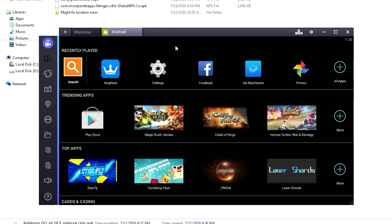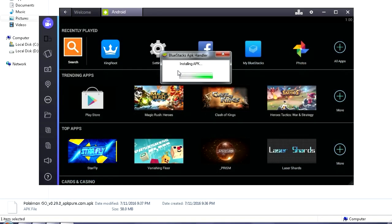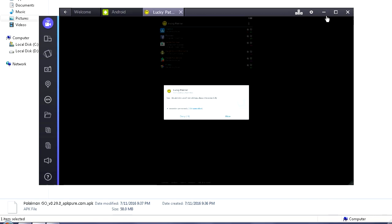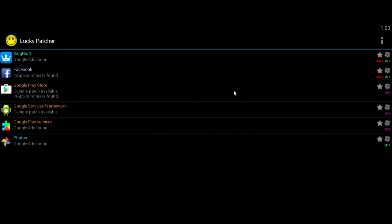Next step: let's install Lucky Patcher. Click APK again, find Lucky Patcher. Lucky Patcher has been installed. Go to All Apps, click Lucky Patcher. It's gonna show a permission window. In case it doesn't, go back to KingRoot and redo everything. If this prompt shows up, click Allow. In case you get something else, go back to KingRoot, click Fix Now, then go back to Lucky Patcher and you should see the window.